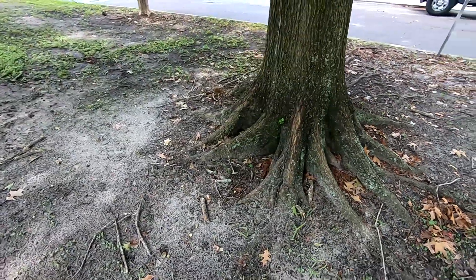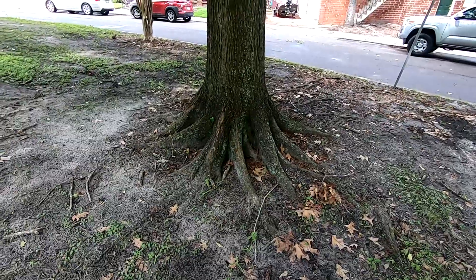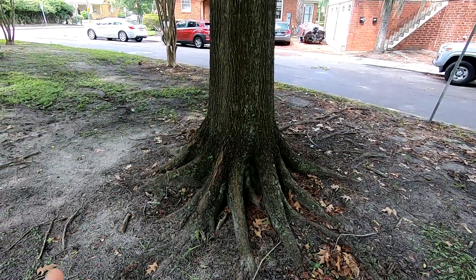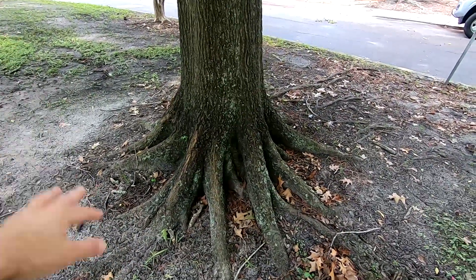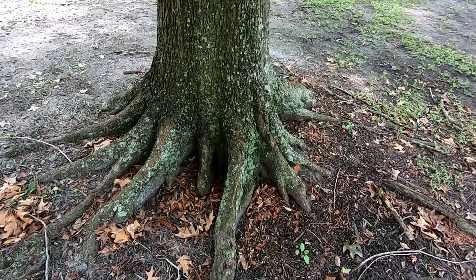Another reason we like to see that is it helps us make sure that this tree is stable. These roots are really important for the stabilization of the tree, so we want to make sure that we can see these. If it's all buried, it's hard for us to know what's actually going on underground. And if there are any issues, we'll be able to identify them much faster than if these were buried below ground.